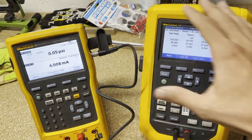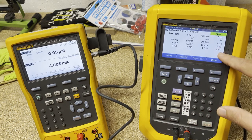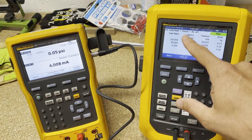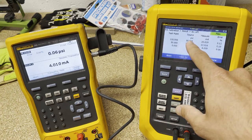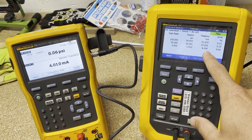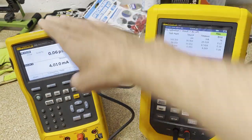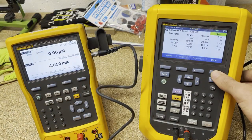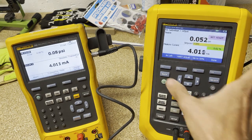You can see we've gone through the as-left test now and we passed because we were under our 0.5% error. You can see in this table what our test point was for each — so 100, 50, and 0 — what we actually sourced, and what we measured from milliamps. And again, this is all based on making the 754 act as though it was a transmitter. You can save the tag and move forward. This is kind of a cool secret feature that a lot of people don't know about with the 754, and I wanted to bring everyone's attention to it.